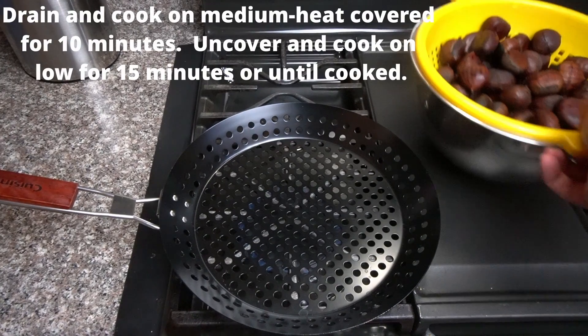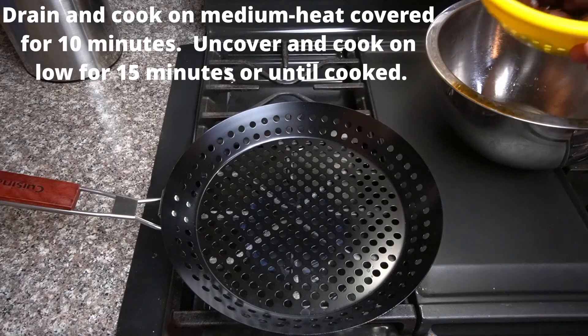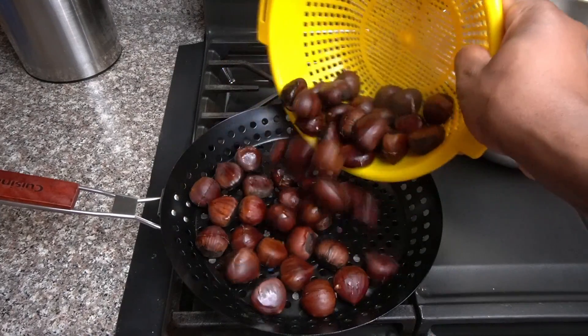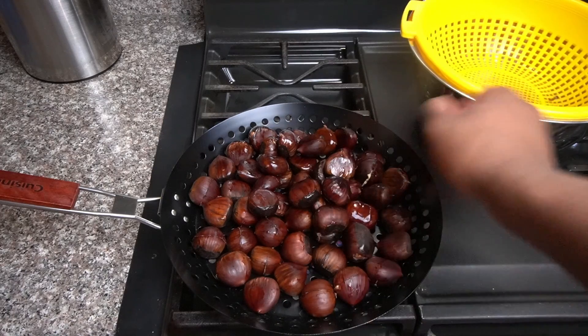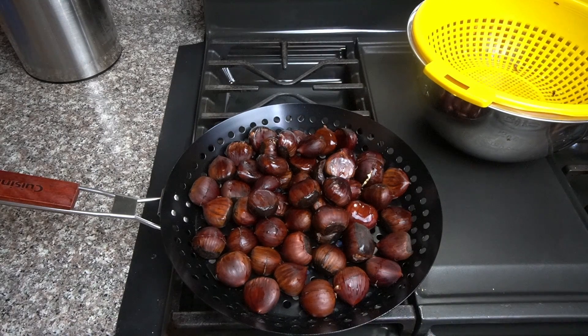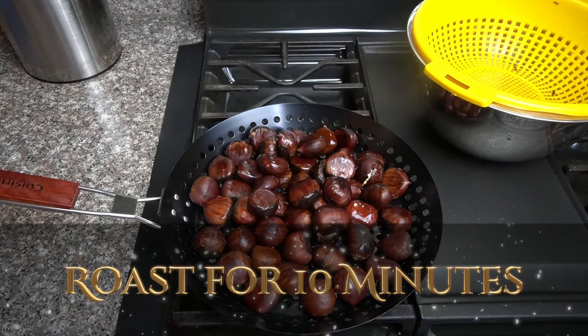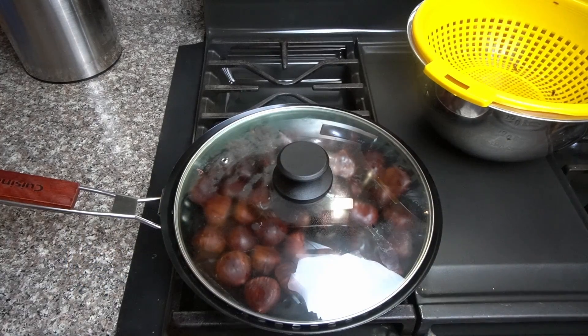We have a pot and we are going to cook these on medium-low heat, because we don't want to burn them. Put them on there and cover them with a lid. Cook for about ten minutes. Keep moving them because you don't want to burn them — they are over direct heat. Cover and cook for about ten minutes.